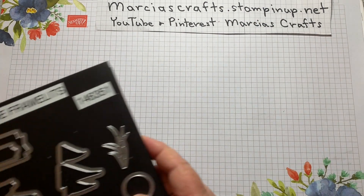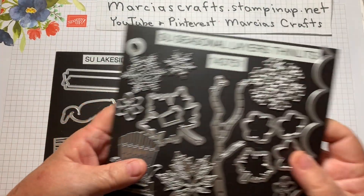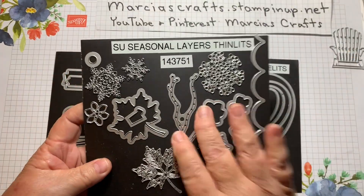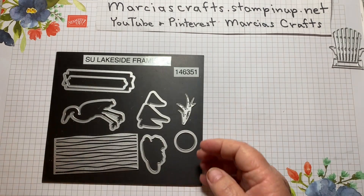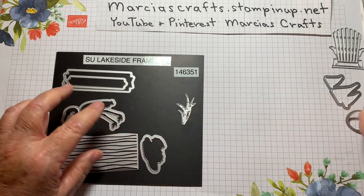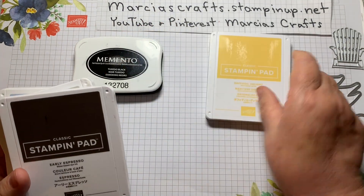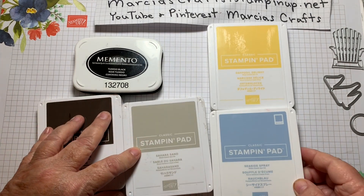You'll also need the Lakeside Framelits and the Layering Ovals Framelits. For the first card I'm making, we'll need the little Adirondack chair, so you would need the Seasonal Layer Thinlits. For ink, we have quite a few: Memento Tuxedo Black, Daffodil Delight, Early Espresso, Sahara Sand, and Seaside Spray.